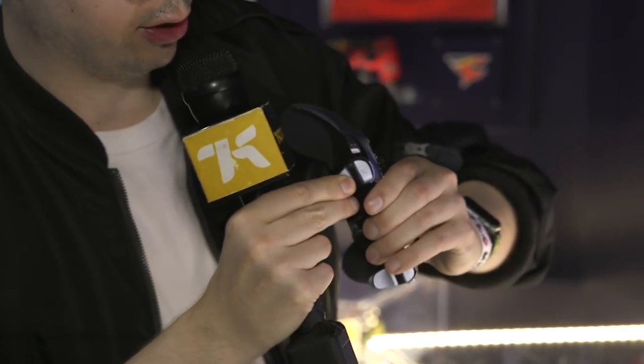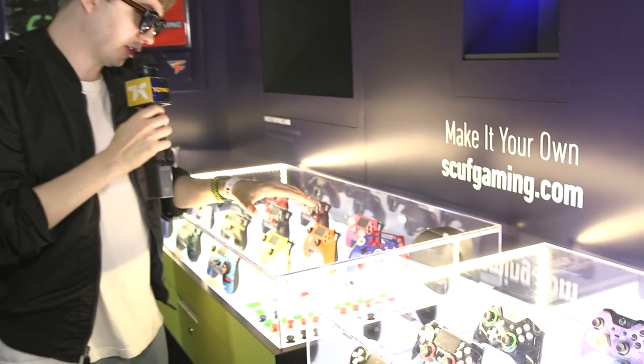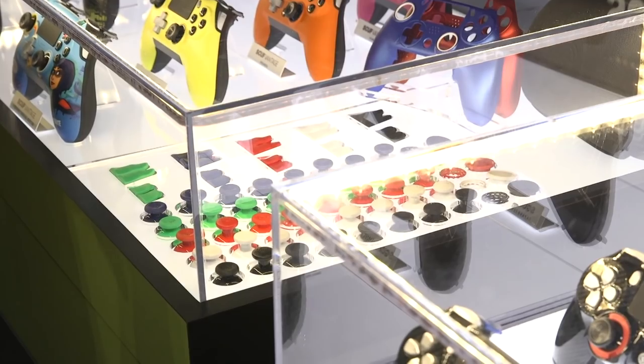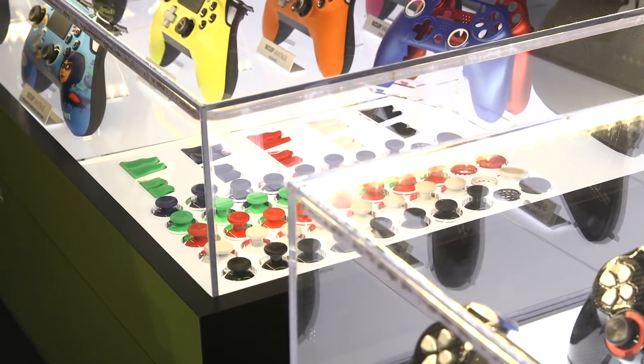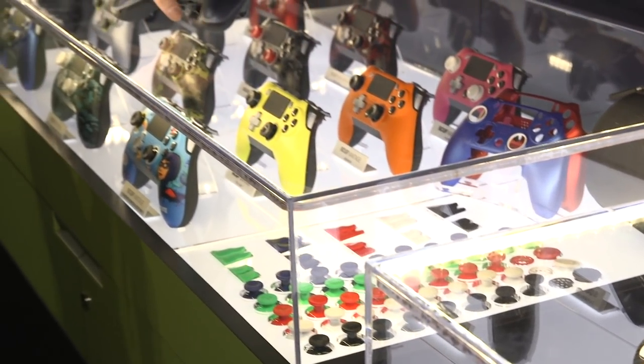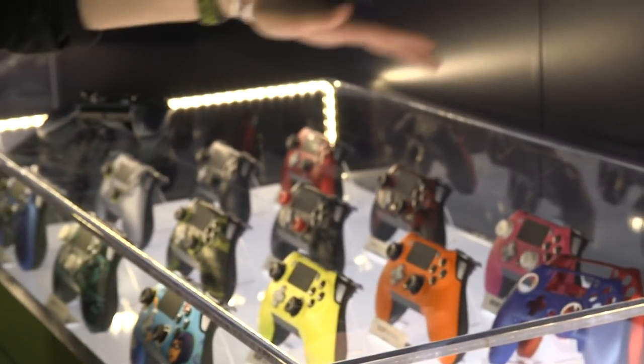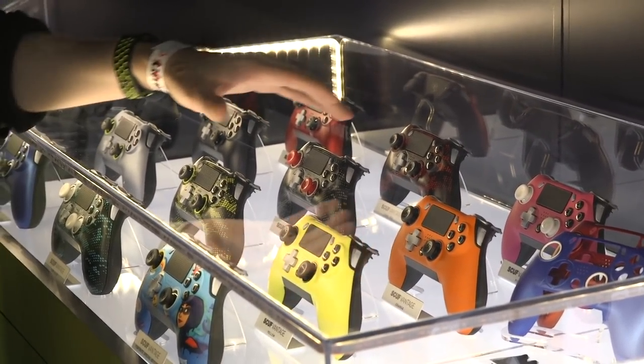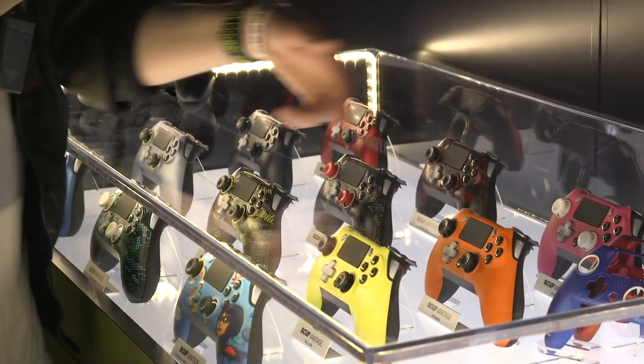Also, these triggers come off. You feel like you're just breaking the controller by ripping this off, but it's meant to happen so you can change out the triggers. We have all these accessories — different analog sticks: short analog sticks, tall analog sticks, convex, concave, all the different types. And then they've got these faceplates. You can buy an accessory kit that comes with multiple faceplates. Look at all these colors — they're so good. You've got orange, pink, yellow.